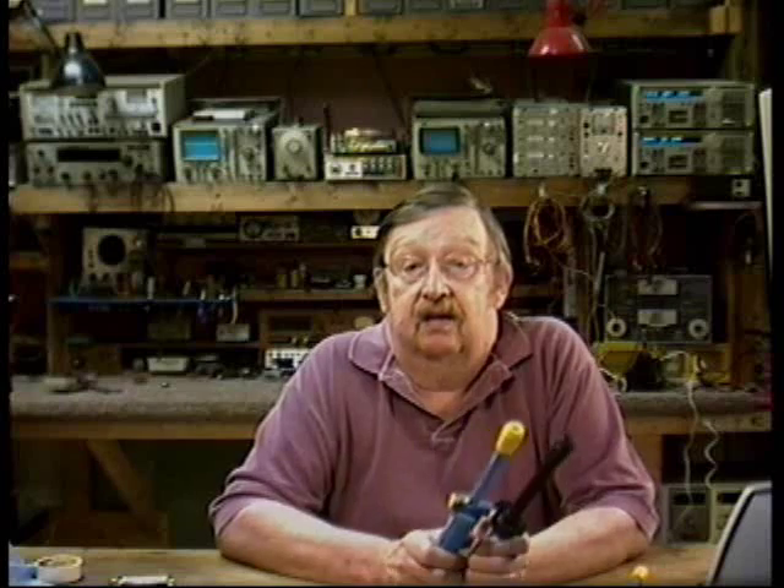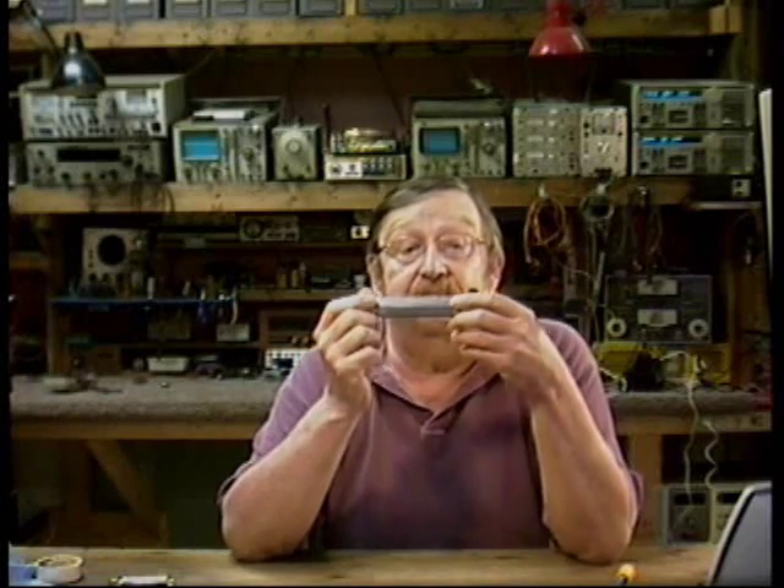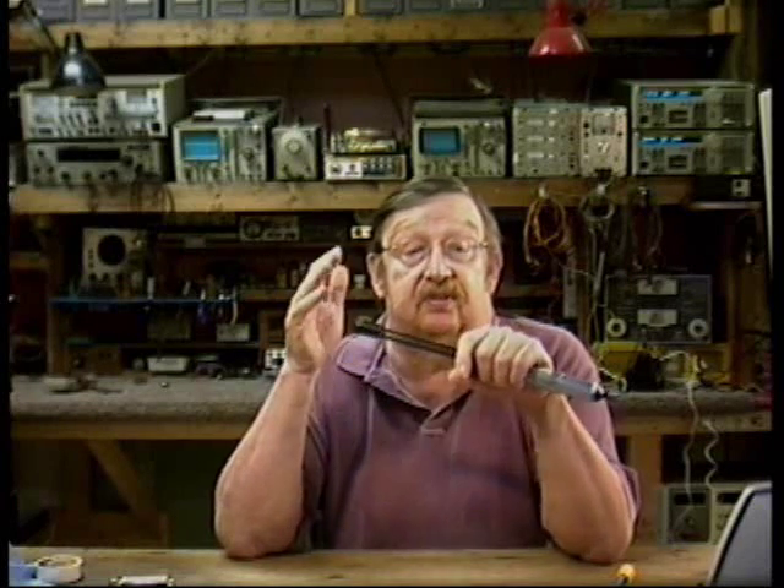The most common solder suckers are made by Soldapult — with two L's — such as these here. The silver one is anti-static, which basically means it costs more. These full-size pumps are the proper choice for this job. The iron and solder sucker along with a couple of common hand tools and of course some rosin core solder are all you need to successfully remove components from the densest of through-hole circuit boards.